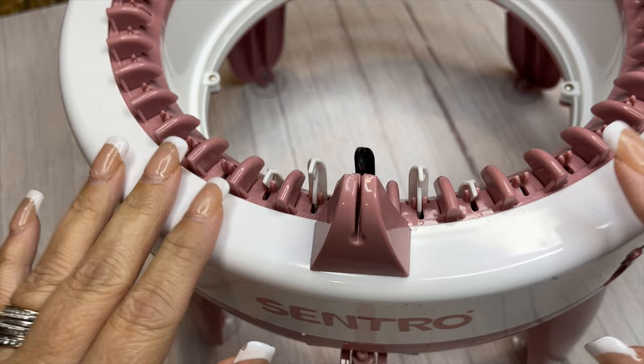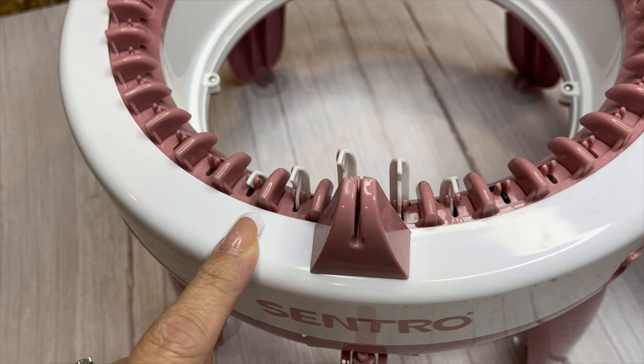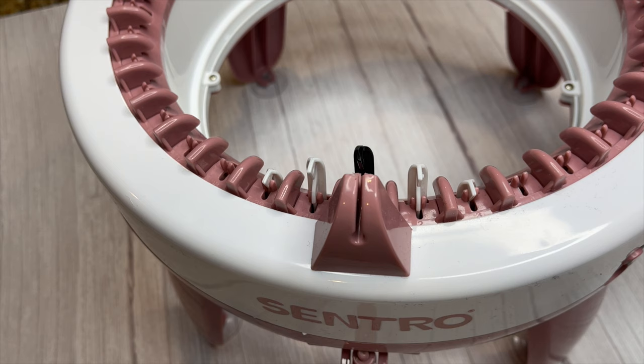Hi and welcome back. Today we're going to be taking a look at the Centro Circular Knitting Machine. The one I have here that I'm going to demo is the 40 pin circular knitting machine. The 48 seems to be the standard, but I'm going to be using this to make headbands so I wanted something a little bit smaller.